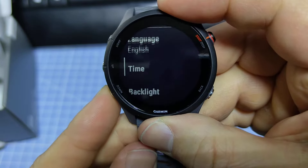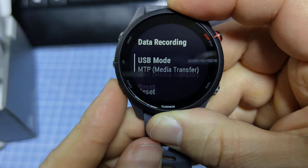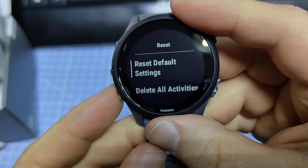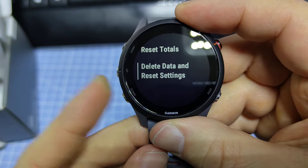Then use the down button to go all the way down to Reset and use the start button to select. Here we have different options: reset default settings, delete activities, reset totals.